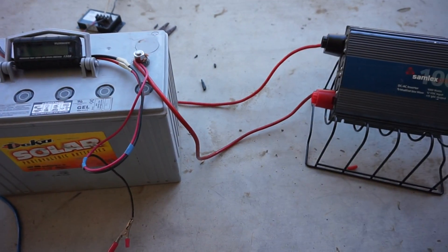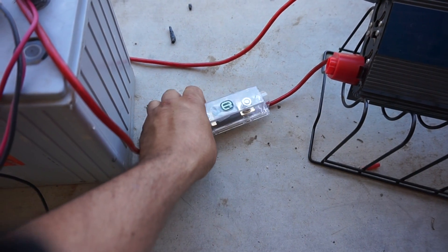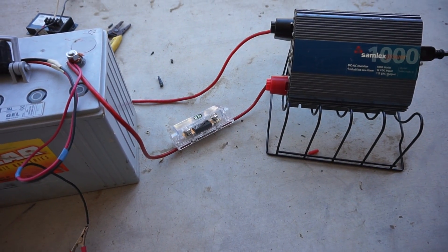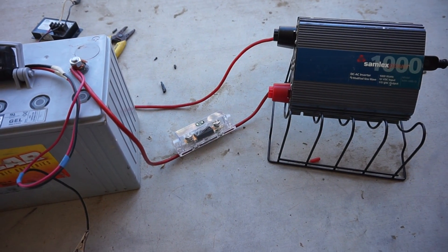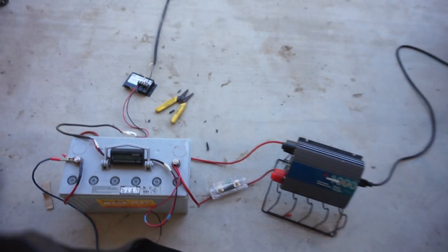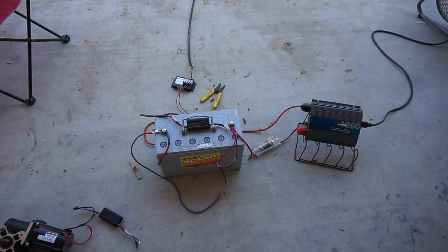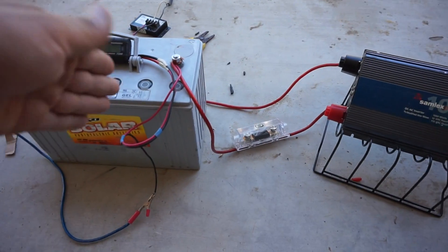If you have an inverter, you always want to have a fuse inline. The manufacturer of your inverter will tell you what size fuse to use. You never want to use a really big fuse, because if you have a short, a lot of stuff is going to get fried. Just heads up — be careful, there's a lot of amperage and voltage depending on what side you're on.